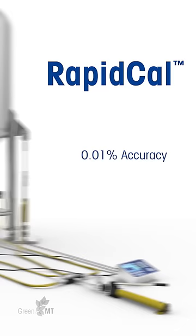With RapidCal, calibration is typically complete within two hours, making it three or more times faster than traditional methods to save you time and money.